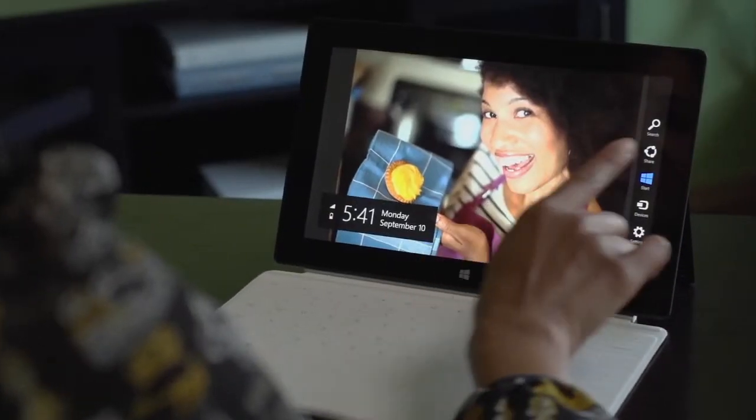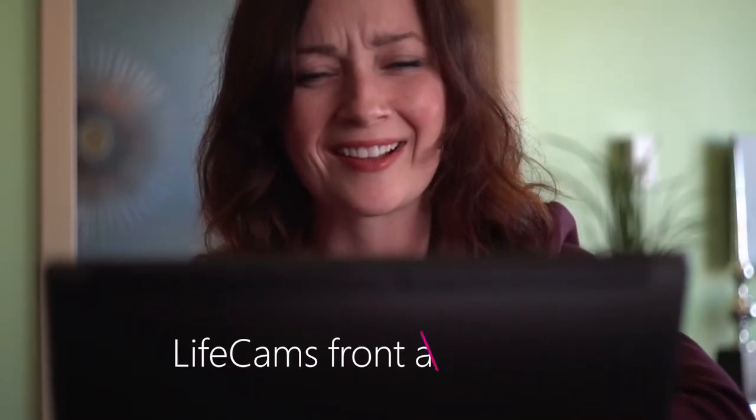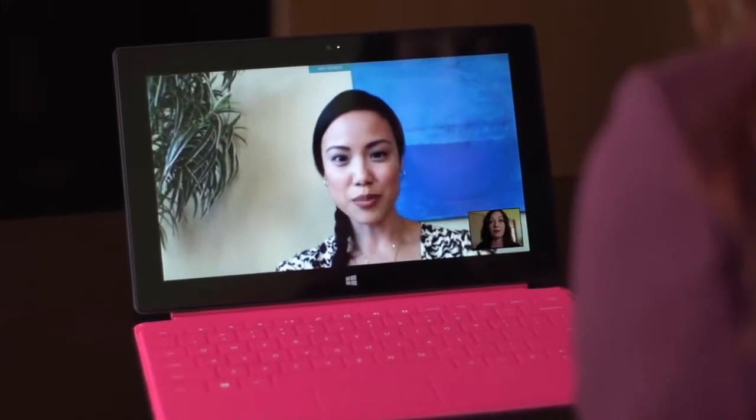Share your passions with the world. With two video cameras, reaching out or recording is simple and hands-free. Use the front-facing live cam and Skype to video chat.